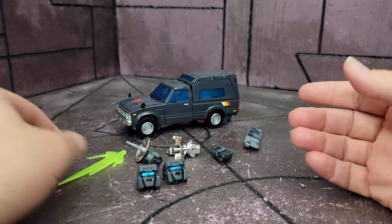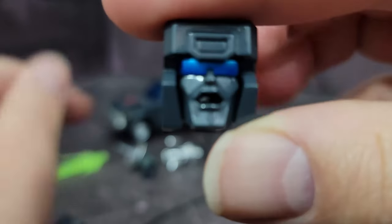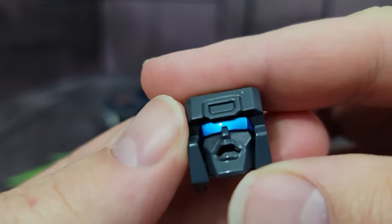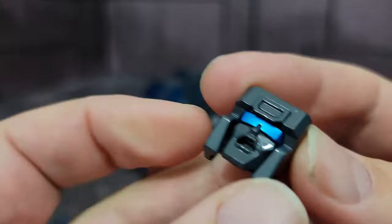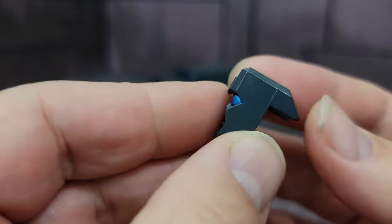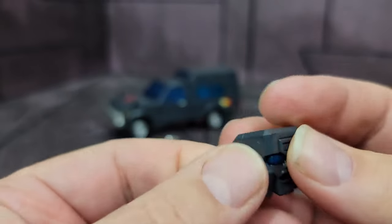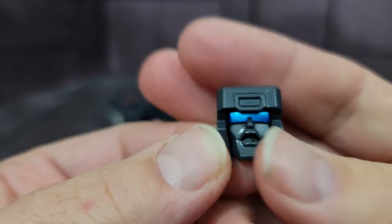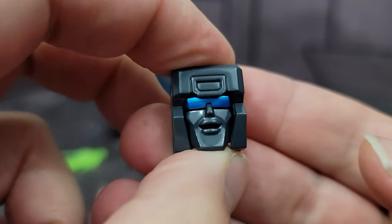Getting everything out of the package, you have two faces here, which are painted up nicely — the visor in a nice metallic blue. One is kind of a screamy face; it looks like the inside of his mouth is painted as well. There's actually a surprising amount of paint on this guy. And there's also a happy face.